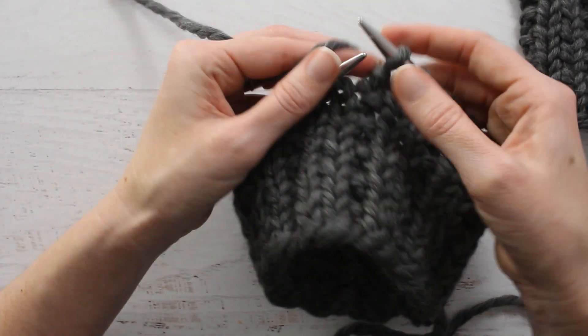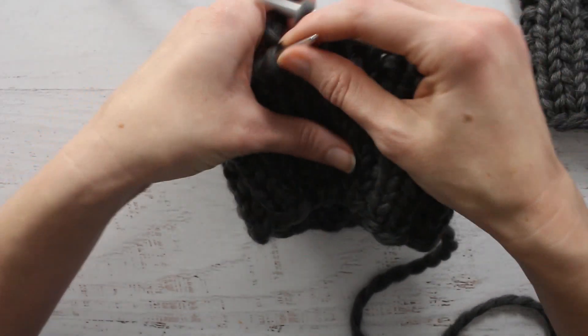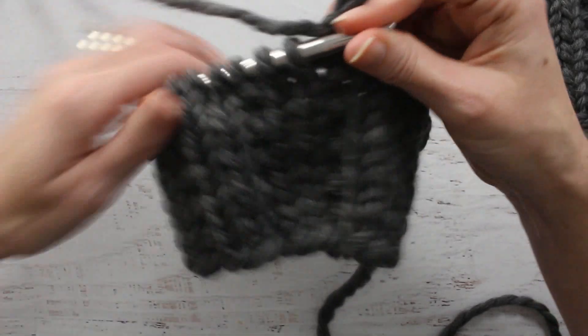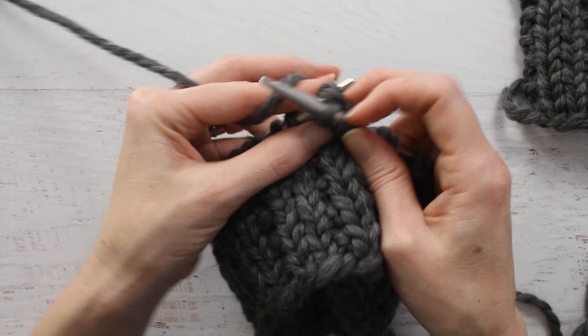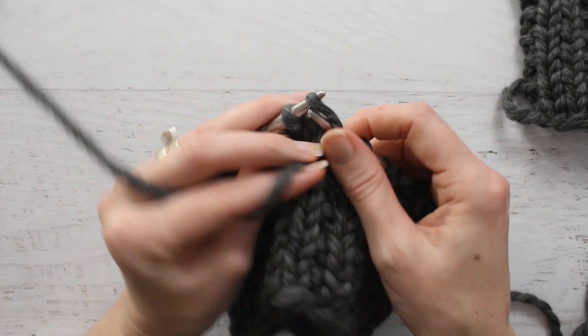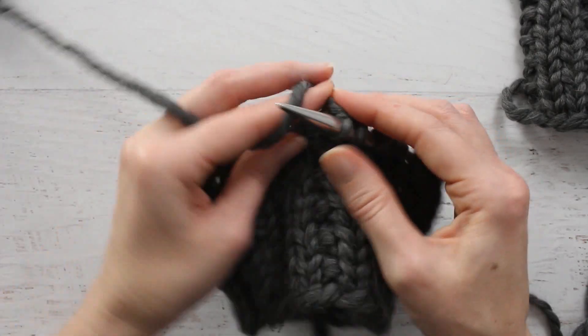So we have that purl stitch — this is the broken rib — so we're going to knit 2 purl 1, knit 2 purl 1.